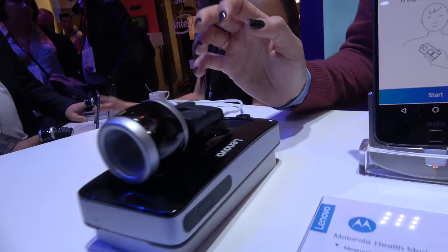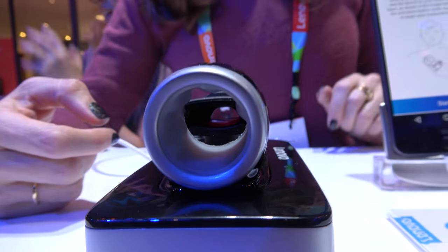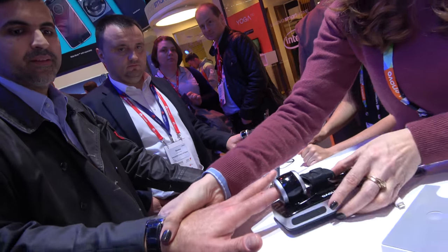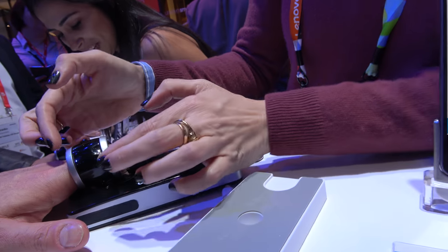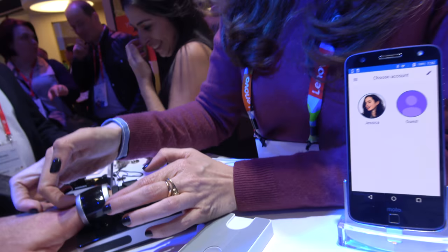How does it work with this finger here? You put your left index finger into the device and it inflates around your finger. So for demo purposes, Fabio is going to demonstrate it. You put your left index finger into the device and it inflates around your finger.